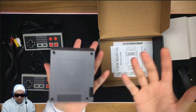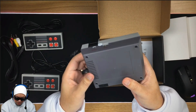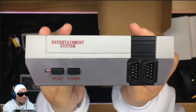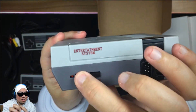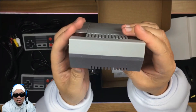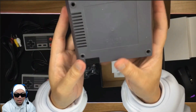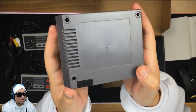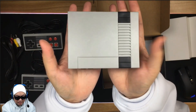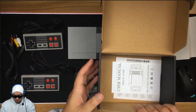Here's the console. Oh my goodness, that is super light — I wonder what's running in here, it must be like a Raspberry Pi or something. There you go: entertainment system, reset, power on and off for the two controllers. Around the back you've got AV out and the power. On the top it's a definite replica of an NES — kind of cool in a nostalgic way.